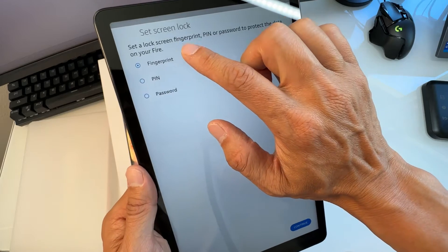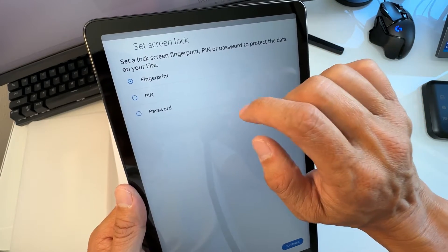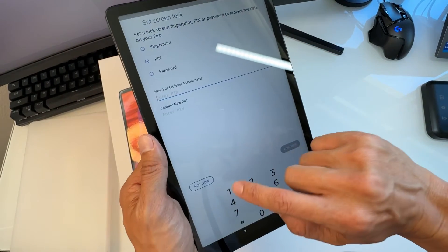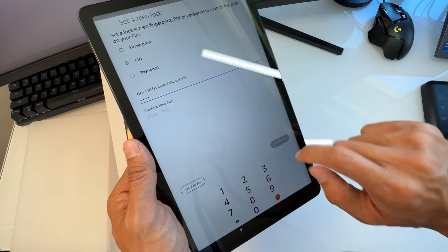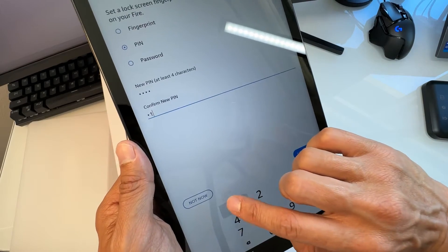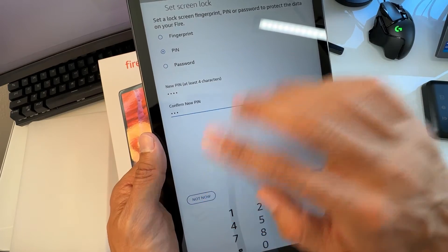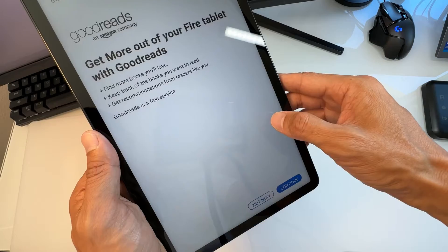You can set a lock screen using fingerprint, PIN, or password to protect the data on your Fire. I'm going to set a PIN — it requires at least four characters. Enter it and confirm it again, then hit Continue. You can skip this, but I suggest you set up a PIN.